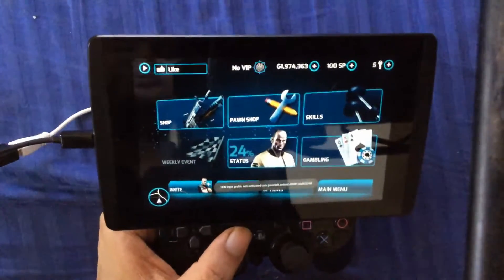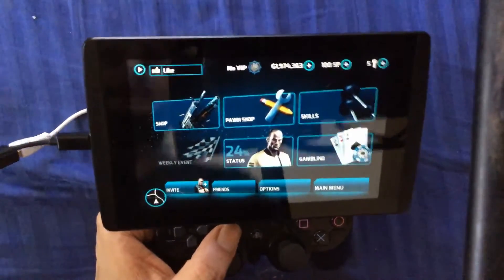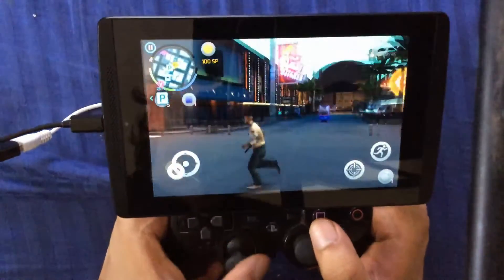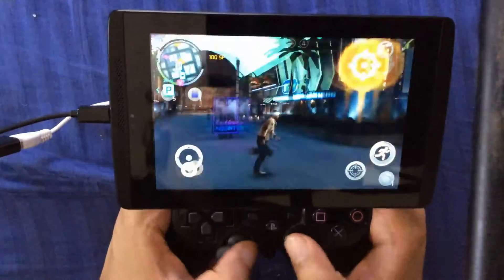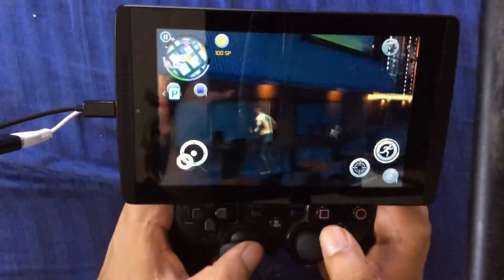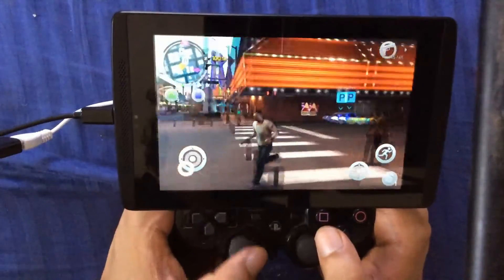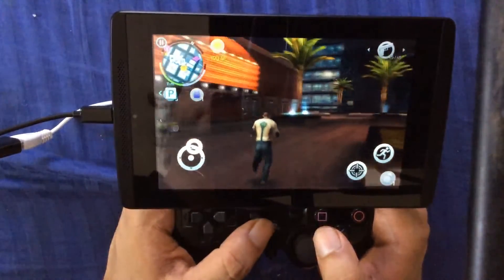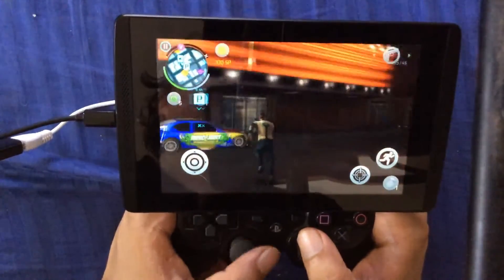I have Gangster Vegas loaded. I'm using the 10-core key mapper because the gamepad mapper in this doesn't work properly. Everything is mapped so it works great. This is a powerful tablet — very powerful. Not as powerful as the NVIDIA Shield but pretty close; it's about 100 MHz less. For gaming, it's perfect.